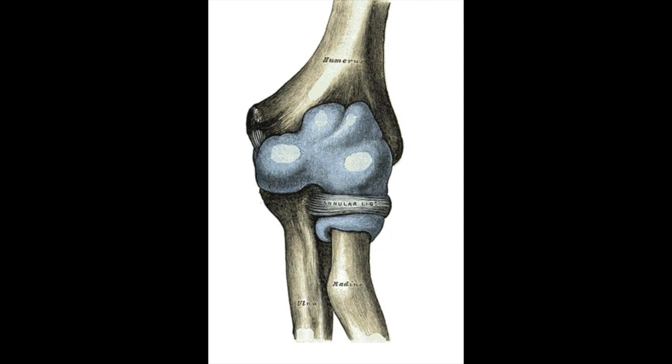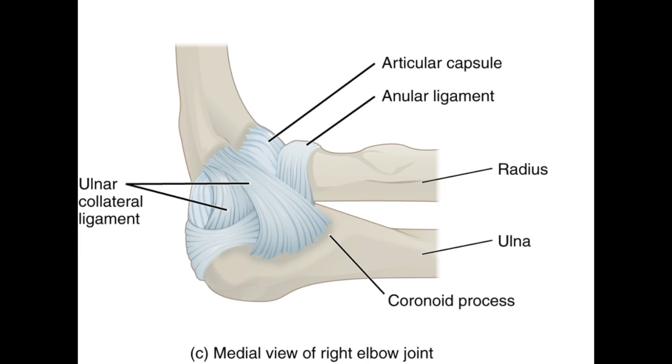So in nursemaid's elbow, which is also called radial head subluxation, a portion of this annular ligament slips over the head of the radius and gets trapped in between the radial humeral joint. But how does this most commonly occur? Well, it most commonly occurs in children between the ages of one and four and interestingly enough it is more frequent in girls and it's going to be more frequent in the left arm.